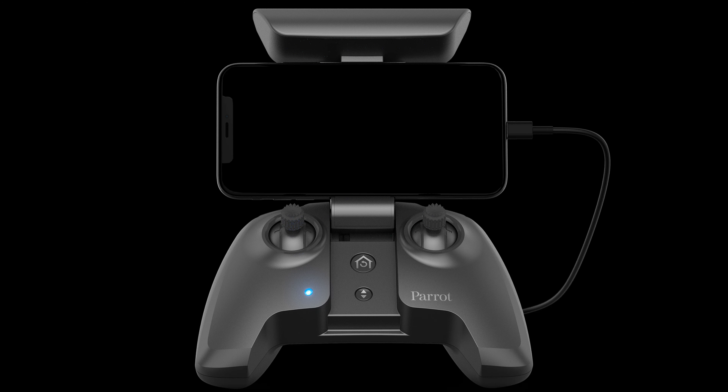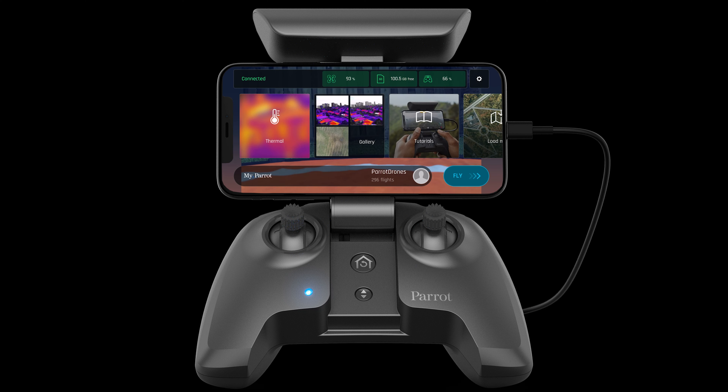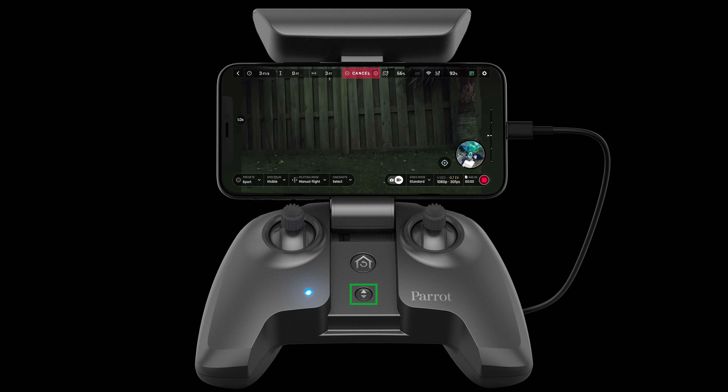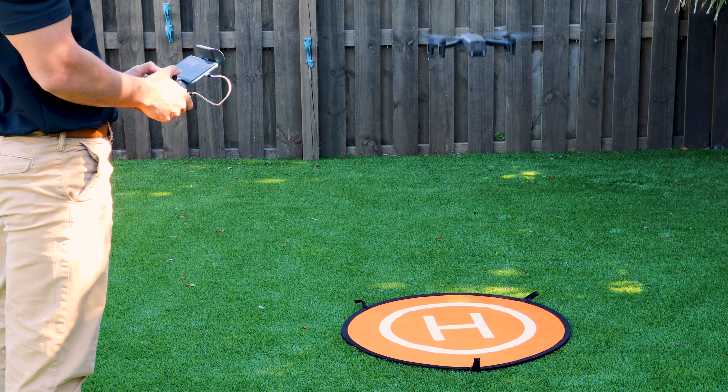Now, before we start flying, let's get to the heads up display. To do this, we'll press the fly button on the main screen in Free Flight 6. When we're ready for flight, we'll press the takeoff button to launch the aircraft into a stabilized hover.